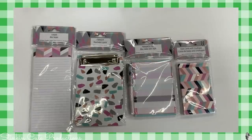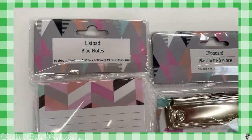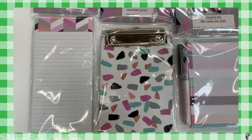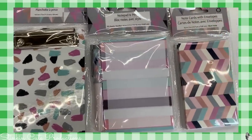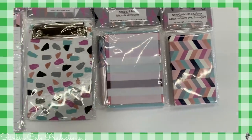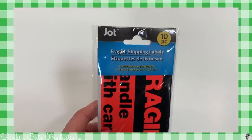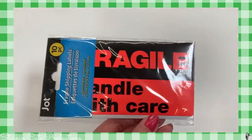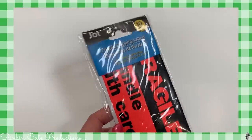I found a new stationery set that I hadn't yet seen — this would be really great for a college student or teenager. We've got the magnetic notepad, the clipboard, a notepad with pen which is one of my favorites to keep in my purse, and one of my absolute favorites — note cards with envelopes, eight come in a pack. Also, Jot has come out with these fragile shipping label stickers that you could put on your mail if you're mailing a gift or around the holidays. I thought that was a really cool find.